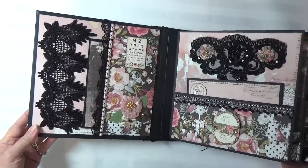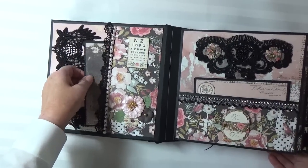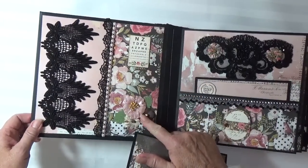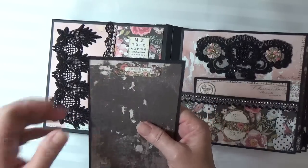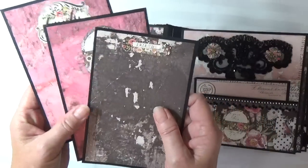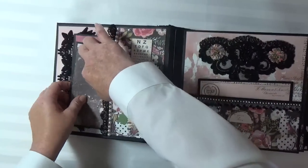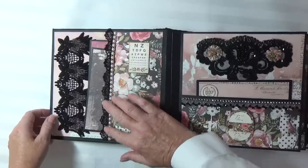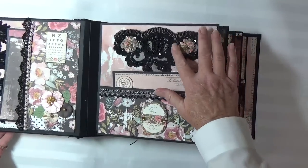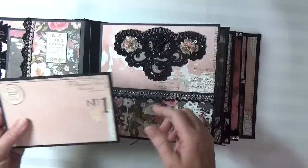For the first page, I used this gorgeous black lace — this is one of my favorite laces. I've got a pocket page with some floral embellishments. And then on my photomats, I put some of the stickers from the collection. I also used pale pink pearls in this album. And here I have an applique with some flowers, some silver and black lace.